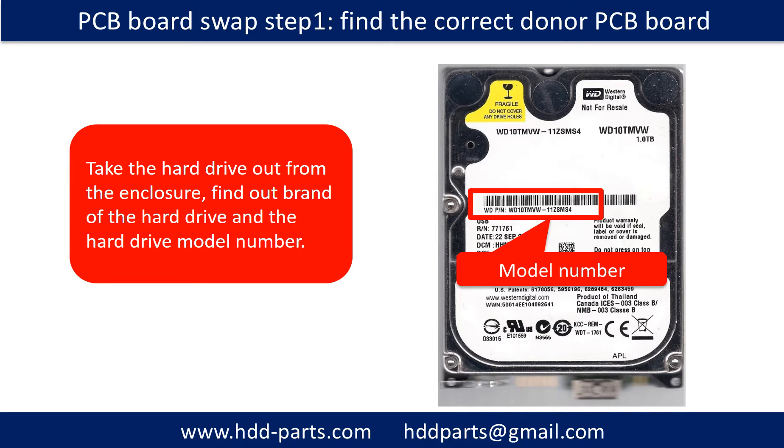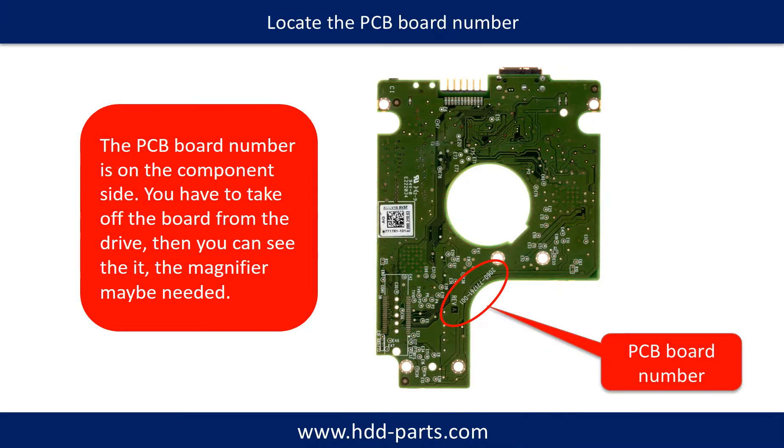PCB board swap Step 1: take the hard drive out from the enclosure. Find out the brand name and model number of the hard drive, then locate the PCB board number. Different brand name, different model number means a different PCB board. If you have difficulty finding your PCB board number, you may go to HDD-Parts.com and input the hard drive model number and some information on the PCB board to find a similar hard drive and PCB board number as a reference.